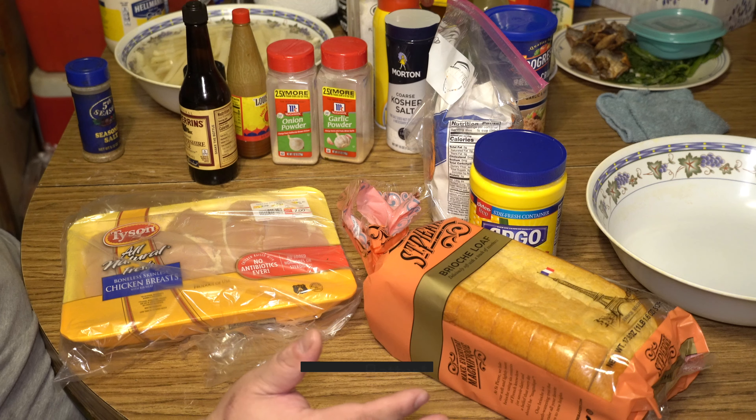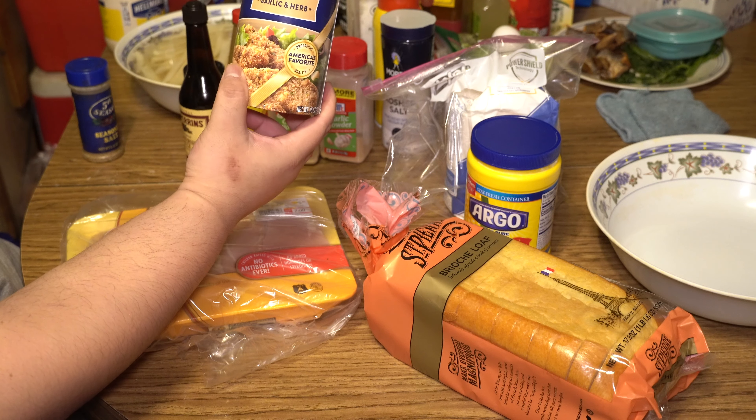For your chicken dredge, you're gonna need all-purpose flour, cornstarch, breadcrumbs, garlic, and sunny hot sauce.